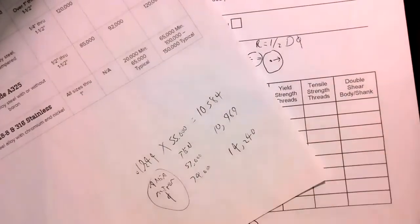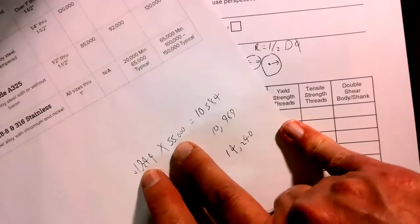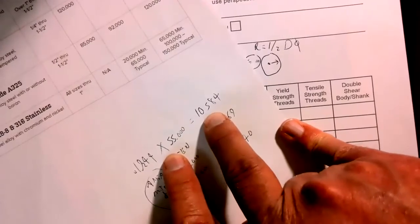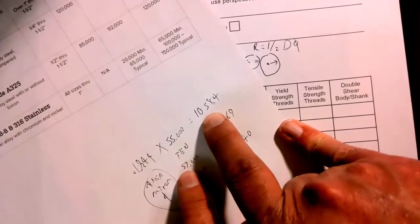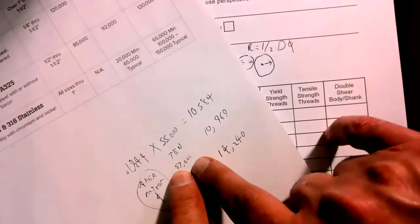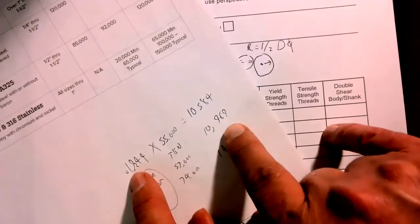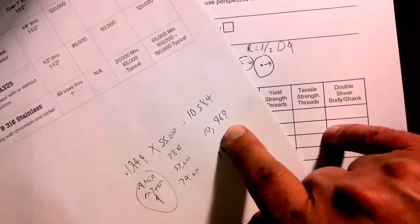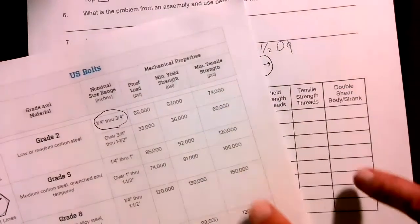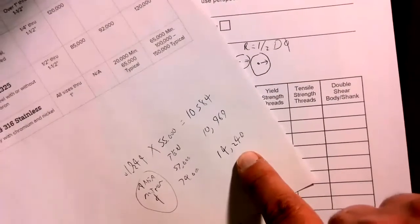So I took my area at the base of the thread — the minor diameter — times 55,000 to get 10,584 for proof strength. Yield strength at 57,000 times the area gives 10,969. Minimum tensile strength at 74,000 times that area gives 14,240. Notice these numbers are way below the psi values because the area is a small fraction of a square inch — it's a small section of a round fastener much smaller than one inch.